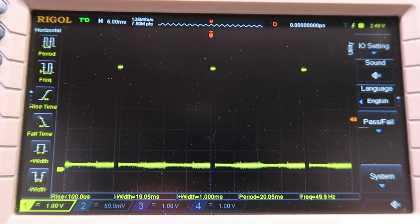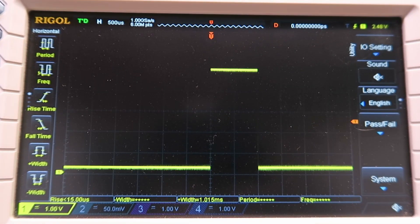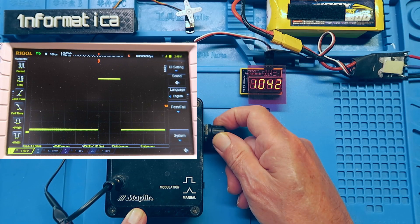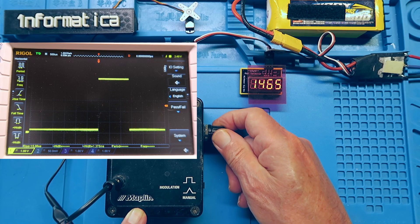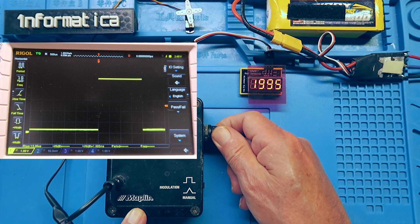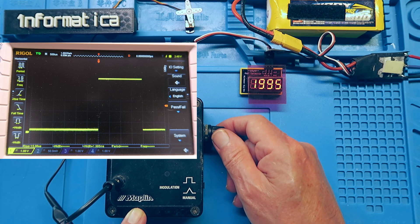I change the oscilloscope time base now so that we can see just the single pulse, and at its lowest setting on the tester, we're looking for around about 1 millisecond, or 1,000 microseconds. As we move the control, we can see the servo moving. Around halfway is 1,500, and at the top is 2,000 microseconds.